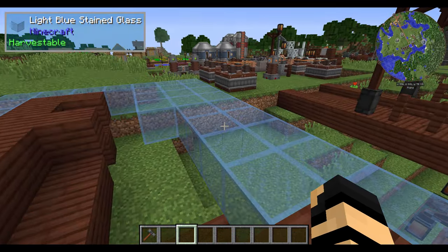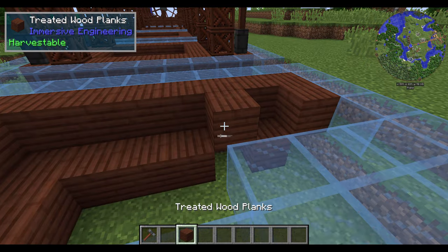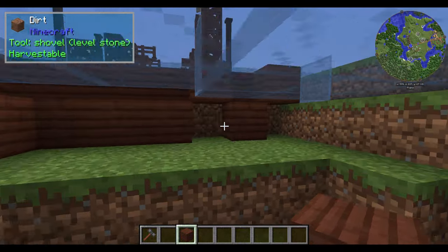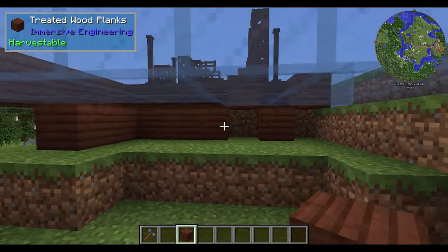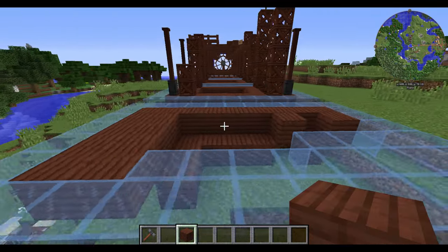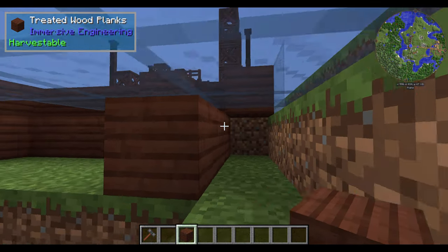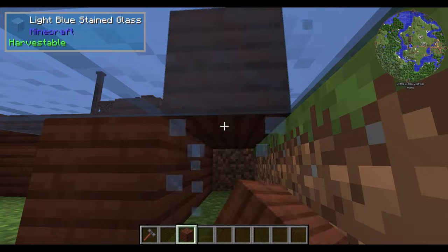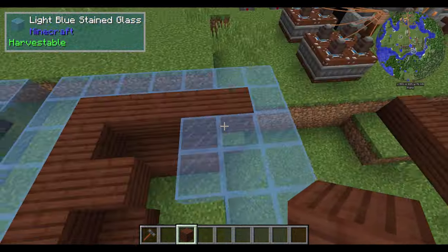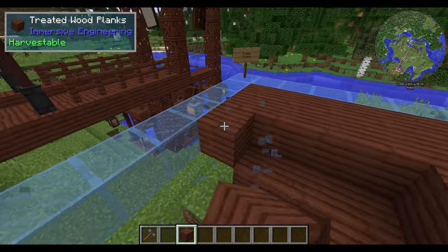I'm currently using light blue stained glass to represent water, so you're going to have to kind of clear out the area a bit. I have it set up here so that you can see where to place these things — you don't have to waste a lot of them. I have an exact list of all the materials used at the end of this. Basically you're just going to be clearing out the water as you go. Remember it's going to be a 5 by 9.